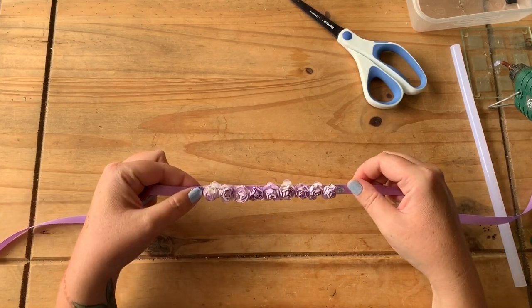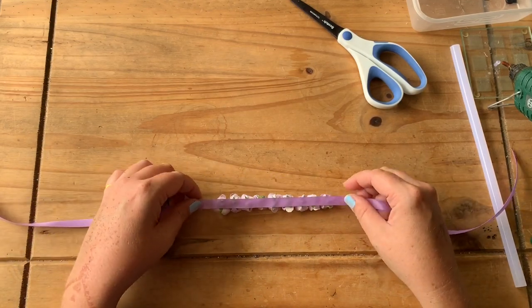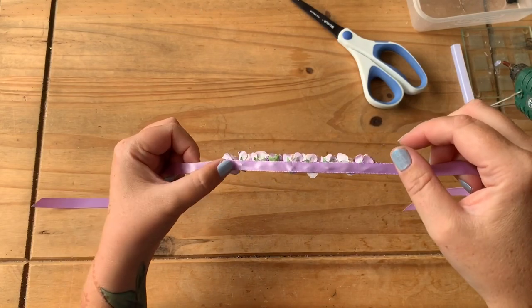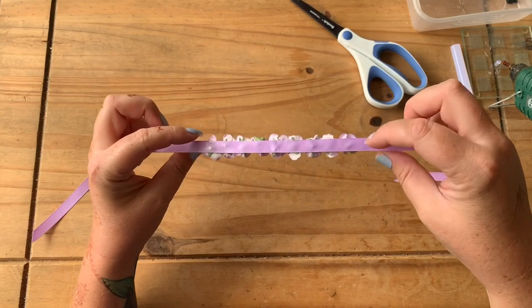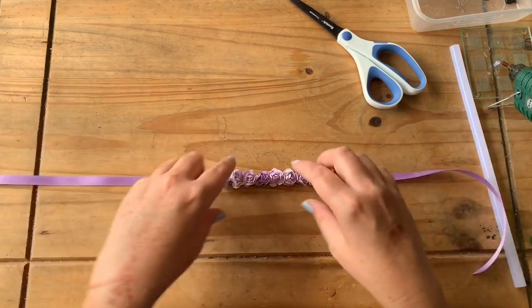That's it. This is quite neat on the back as you can see, so I don't need to put any felt on there. But if you used a bigger flower and they overhang underneath or it looks a little bit messy, you can also put a piece of felt on the back of the ribbon where the embellishments are.